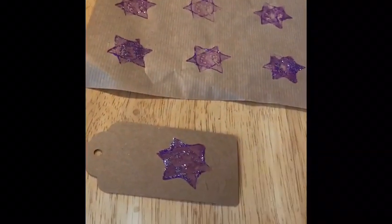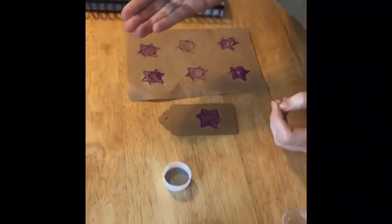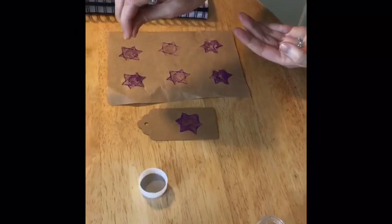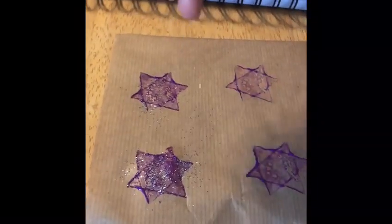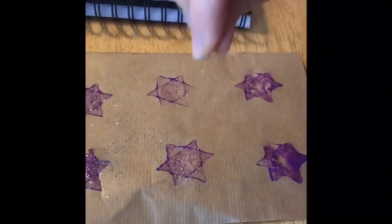And there you have your gift tag and your paper, all done. Now, remember to put newspaper down — I've been very silly, you can see I haven't put newspaper down in this video. Just remember to put newspaper down before you start any painting; you don't want to get the table messy. All right, okay, bye guys!